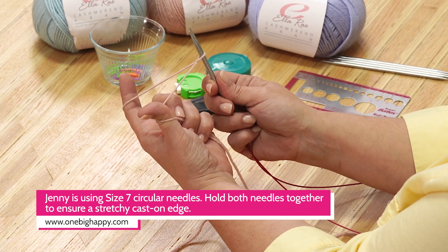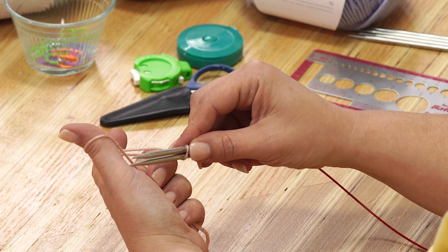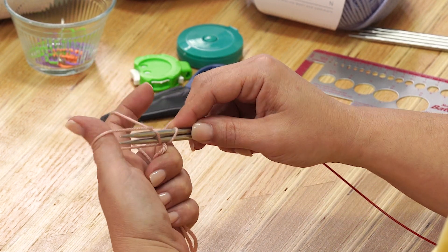After you make your slip knot and slide it onto your two needles, you want to make sure that the tail is facing your body and the outside goes to your yarn ball. We're going to put our fingers through the two in the center, and we're going to grab our tail and our working yarn and hold them with our ring finger and our pinky. We're going to pull back into a slingshot motion, and we're going to go under, and under, and through.